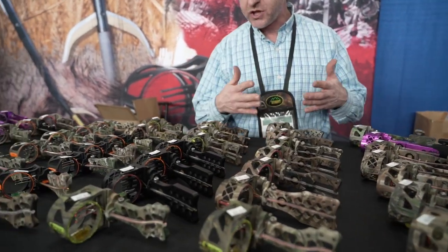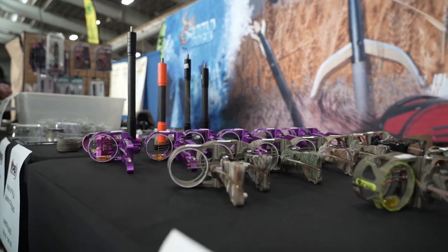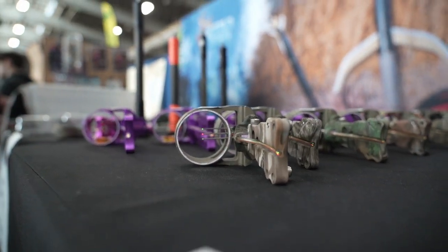All made in the USA, machined right down at our factory in South Point, Ohio, assembled in Brookville, Pennsylvania and brought right down here to the Sports Show.